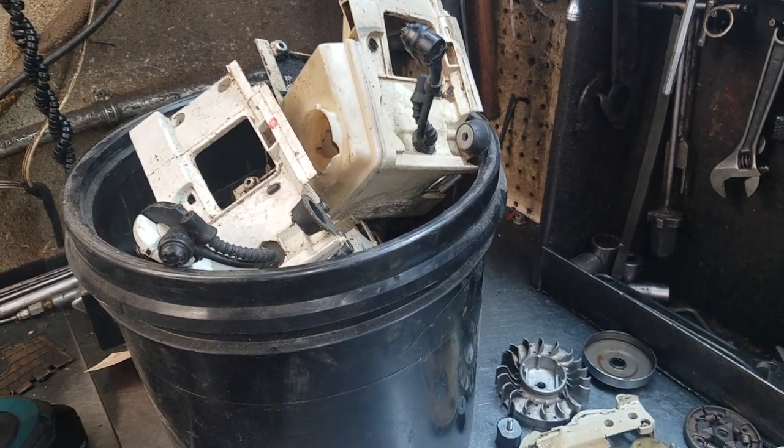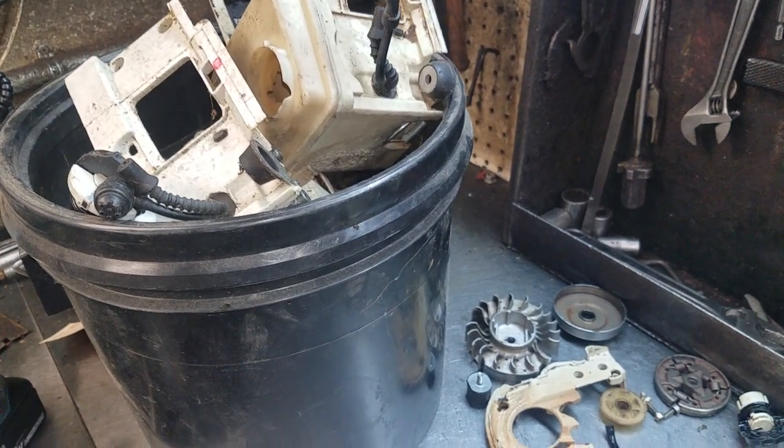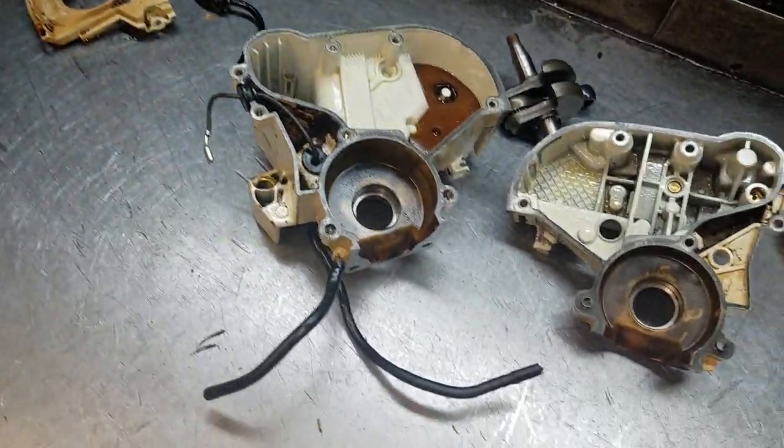Hey everyone, welcome to West Coast Muscle Saws. This is August's Bucket Chainsaw. I'm going to transform it into a high-performance West Coast Chainsaw, not to be used for any type of wood cutting.